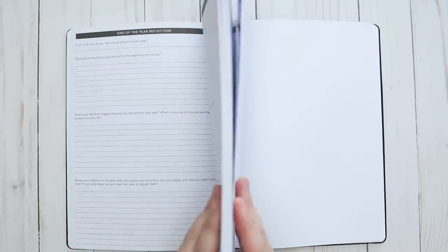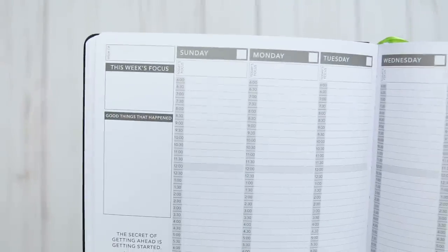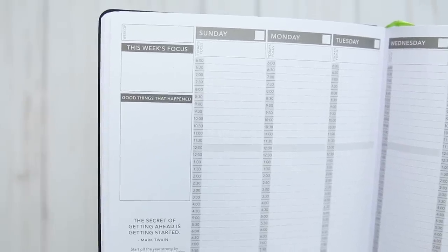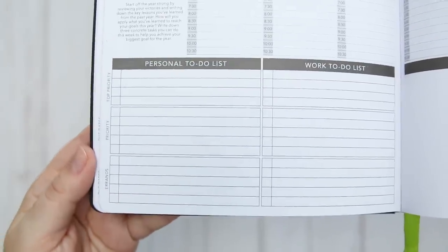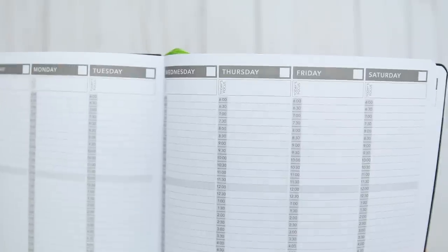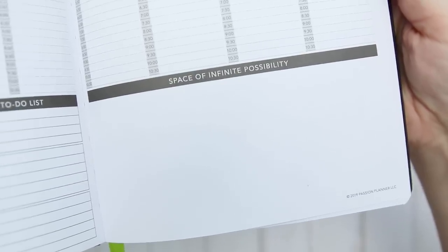The middle portion of the book includes weekly spreads dedicated to every week of the year. Since it's undated, I'll be filling these out as well. You can break down this week's focus, good things that happened, and every week has a different quote. I do like that it separates your personal and work to-do's. You can write today's focus above every day, and it also includes that time tracker I was looking for. Then it includes a space of infinite possibility — which you can guess what goes there: whatever you want.